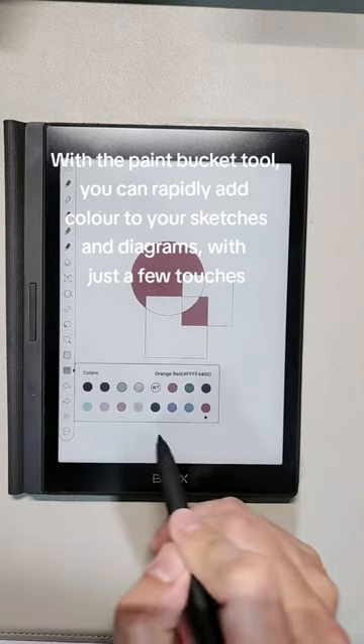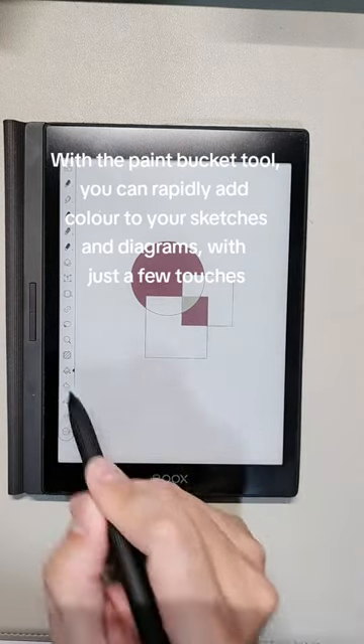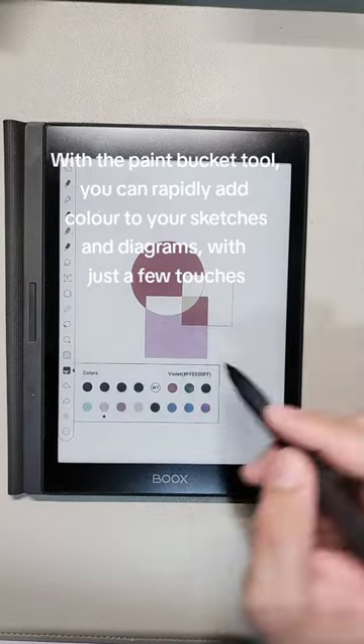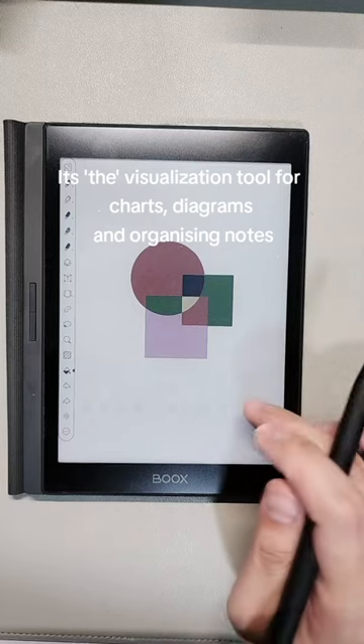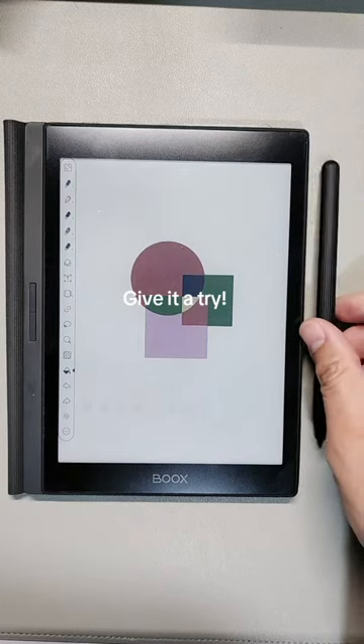With the paint bucket tool you can rapidly add color to your sketches and diagrams with just a few touches. It's a great visualization tool for charts, diagrams, and organizing notes. Give it a try!